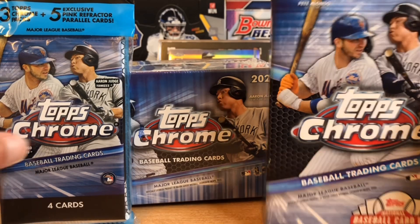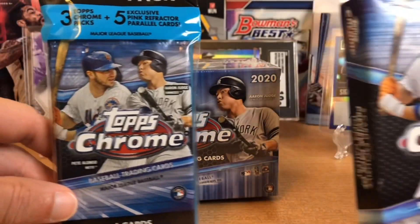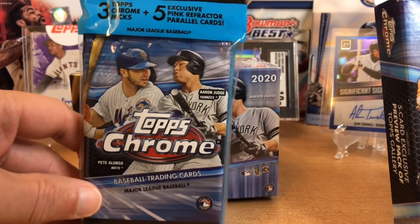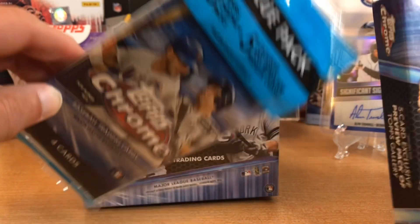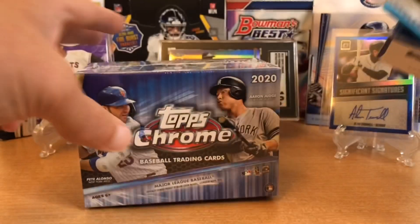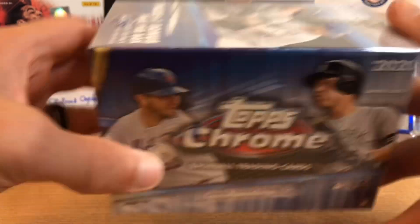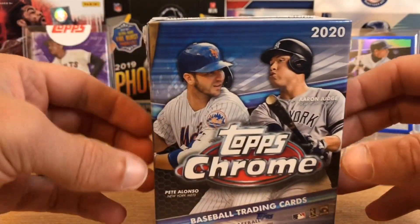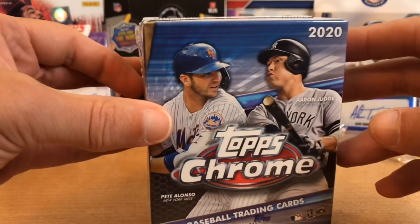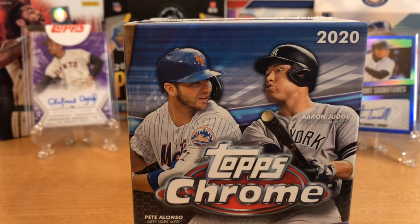So we've got a hanger box of Topps Chrome Baseball, a cello pack, the value pack with three Topps Chrome packs and five pink parallels, and also a Topps Chrome Blaster. I have seen the prices of the hobby boxes skyrocket — I have one coming in over $200. It's just insane. But let's get started ripping.